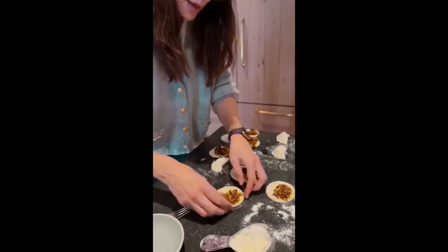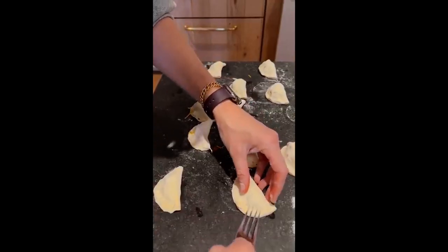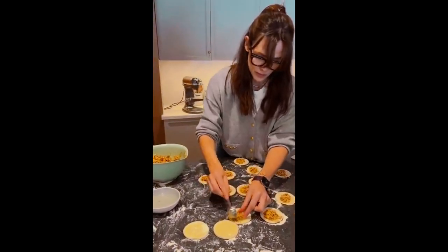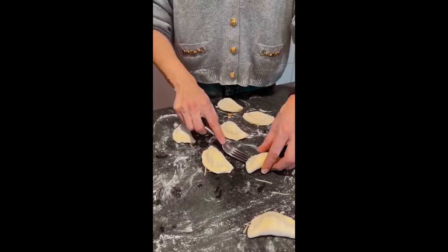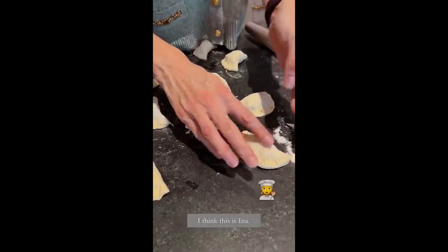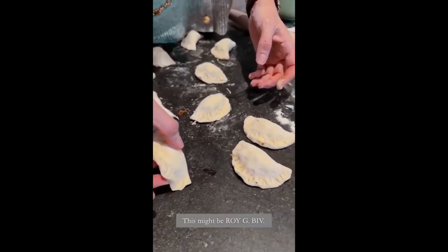Now we cut the worms — I'm going to put the worms in there. Let's name our superstars. I think this is Ina Garten, obviously. This might be Simone Wilde. This might be Roy G. Bev — no, that's a rainbow.